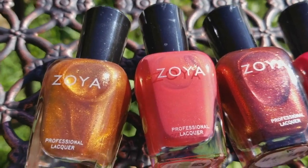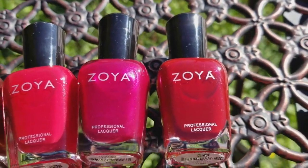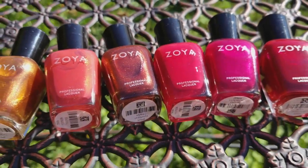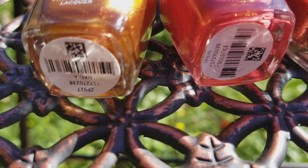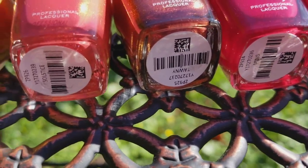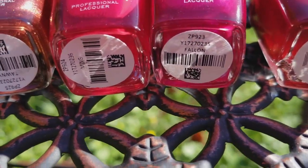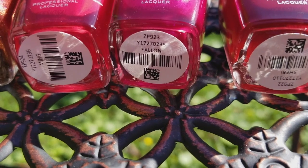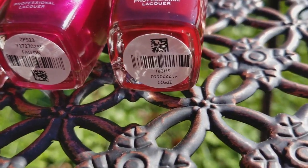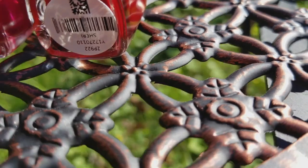Here we have the first six colors in the collection and it's a nice sunny day so they're really showing off. I haven't swatched them or anything yet — they just came in the mail. They are called Nadia, Solstice — I like that name — Tawny, Ming, Fallon, and Sherry.